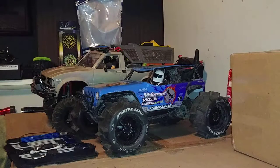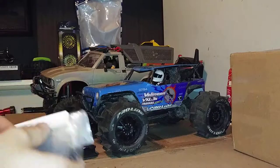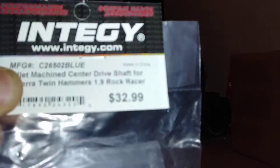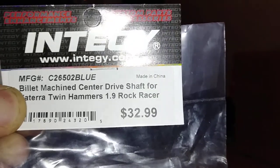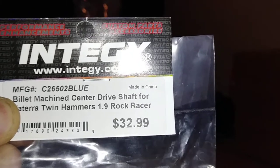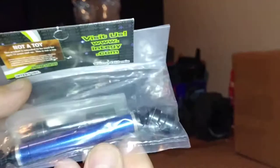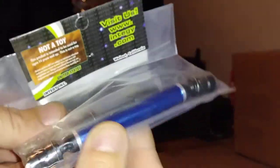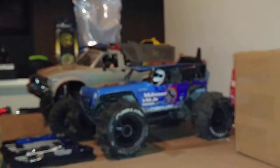We have a medley of pinion gears to mess with and new drive shafts front and rear. Might as well show you the drive shafts since we're here. We got some energy drive shafts, manufacturer number C26502, in blue. The price was $32.99, though that wasn't the actual price I paid. We got an aluminum rear drive shaft and a steel front drive shaft. The aluminum rear drive shaft is telescoping, so hopefully that will hold up to the power we're throwing at it, plus a couple of pinion gears.